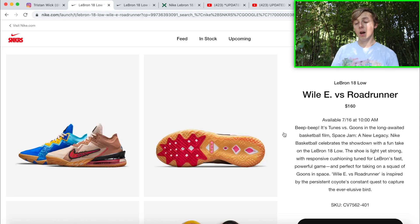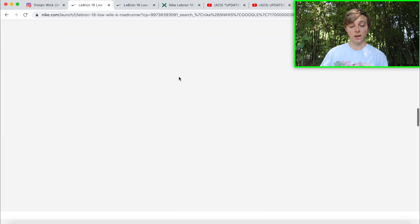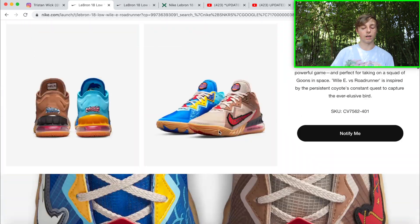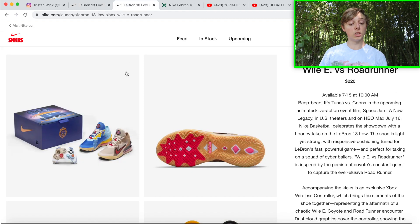This shoe is definitely worth the money, especially going for it at retail. They're reselling pretty consistently right now, so if that's what you're trying to do, you'll make some money. If you just want to wear them, totally understandable. These are also dropping in grade school sizes as well as adult sizing. Sorry if you hear some barking — neighbor's dogs — but the main thing I'm focusing on is this drop.